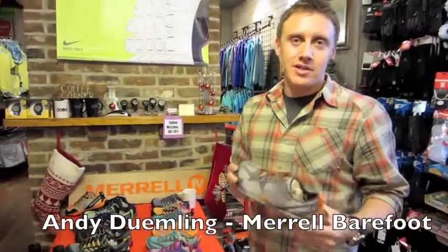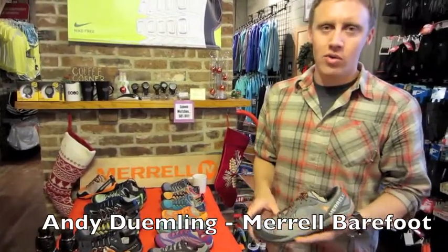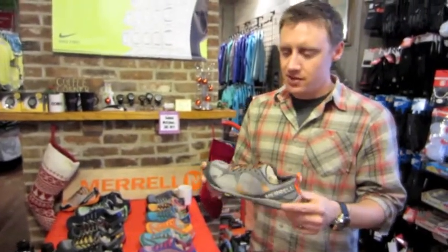Merrill launched our barefoot line earlier this year in February 2011. Our real goal was to build on the natural running trend that's taken off right now. We started with a collaboration with Vibram on the entire barefoot line — not only on the outsole design but the midsole design as well. They were a great partner of ours in the componentry.